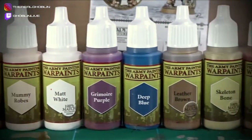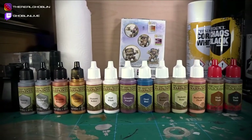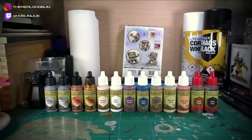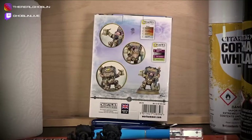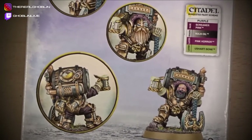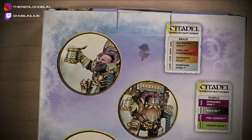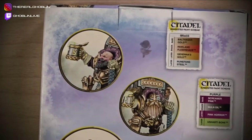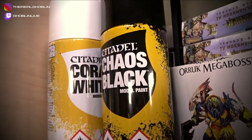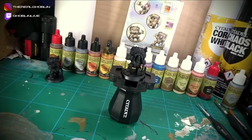As always, I'll be using the Army Painter War Paints, and these are the colours that I'll be using, give or take. If I make any adjustments, I'll let you know. The colour scheme I'm going for is basically the same as the box art — whether or not I can do it justice, well, we'll have to see. But I am confident in the colours I've chosen. In my last video, I didn't really mention what primer I used, but I used Citadel's Chaos Black. And with all that out of the way, let's begin.